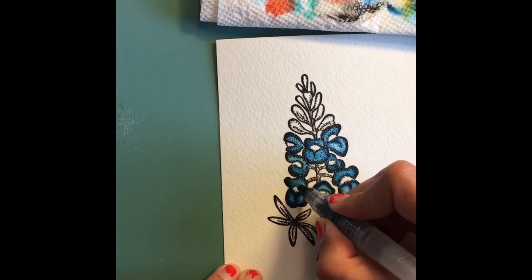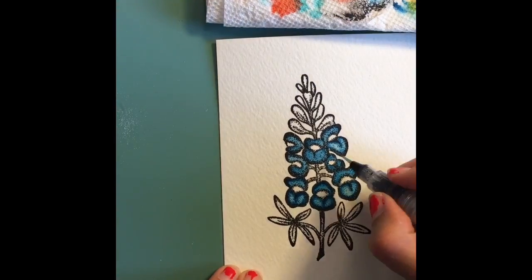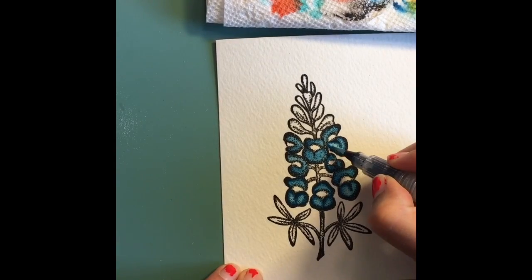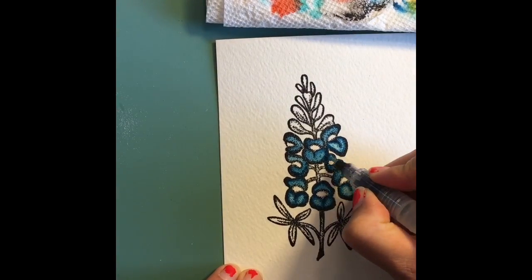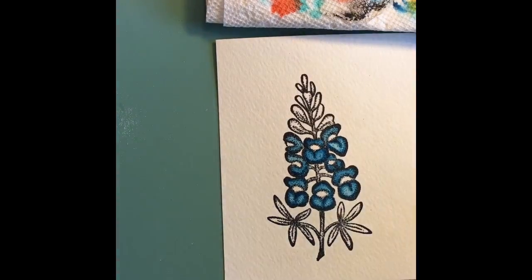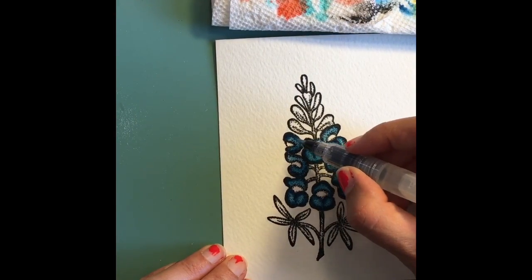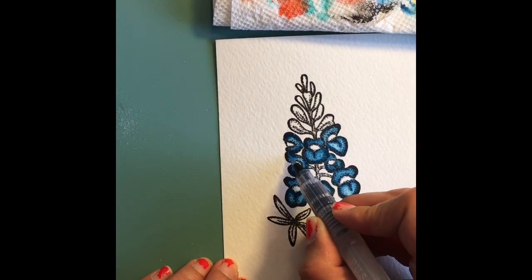After I finish with the blue areas, I'm moving on to the purple middle parts of the blue bonnets. As you can tell, this watercolor paper can take a lot of moisture and a lot of scrubbing for color removal — it's just a really great watercolor paper.